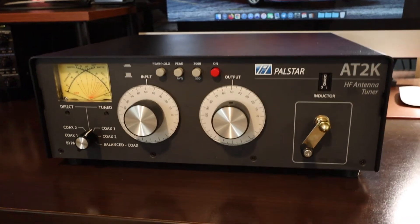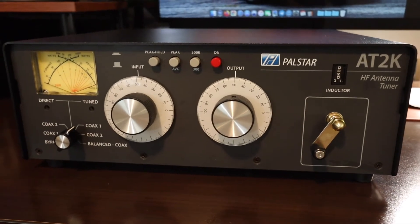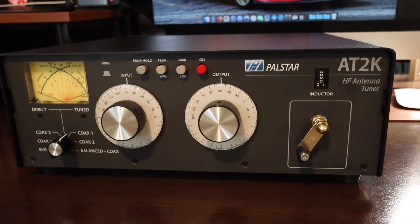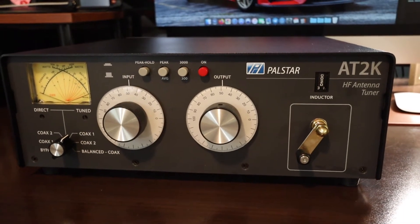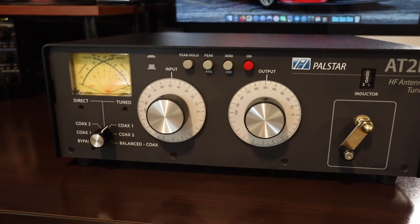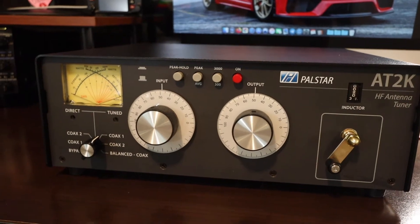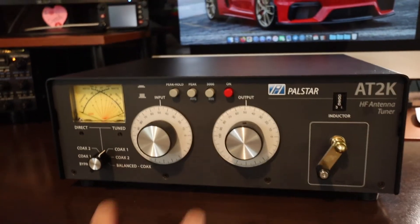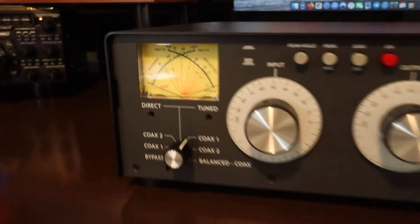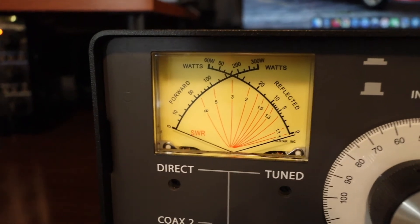The specs on this antenna tuner: it can handle a power of 2000 watts PEP on sideband, or 1500 watts on single tone. It operates from 6 meters all the way to 160 meters. And you have two variable capacitors and a dual cross-needle meter.